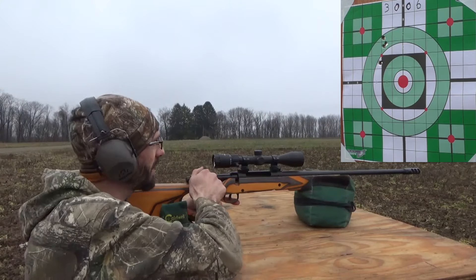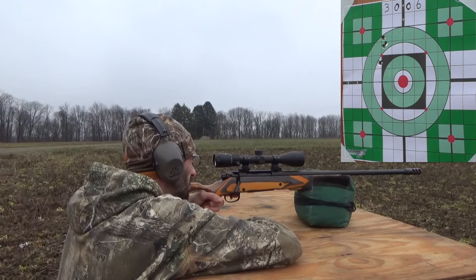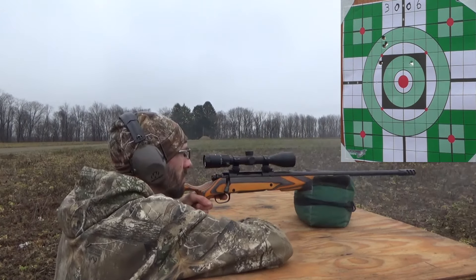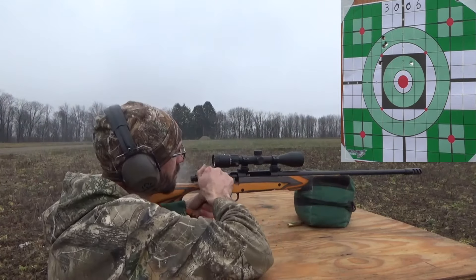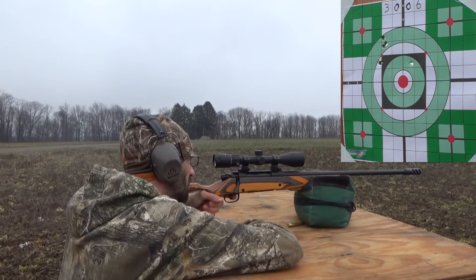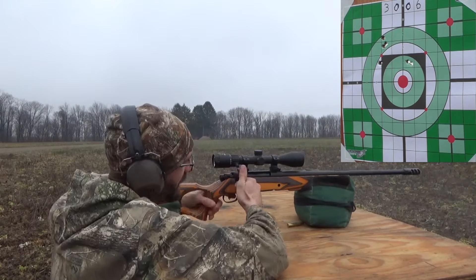Here goes the 220 grain Remington Core-Lokt round nose. Wow, these do kick a little.